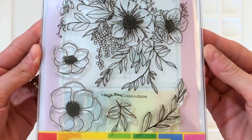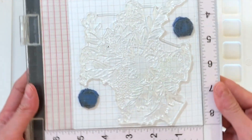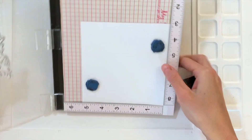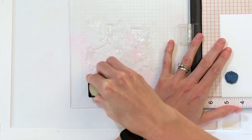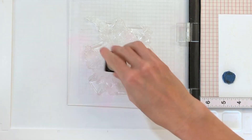This is the Bouquet Builder 5 combo set, so it comes with the Bouquet Builder 5 stamp set in the front, and in the back is the Bouquet Builder 5 matching dies on their own magnetic sheet. I pulled off the largest stamp with the biggest grouping of flowers from the set and mounted it on my MISTI, and I'm going to ink it up in a Distress Ink — this is Antique Linen, a very light color — and stamp it onto some Bristol paper.